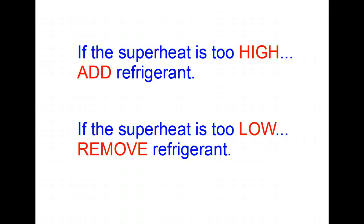If your superheat measurement is too high, you need to add refrigerant. If the superheat is too low, you need to remove refrigerant. Remember, if you're adding refrigerant, add only a little at a time — because removing refrigerant to adjust the charge is painstakingly long and detailed, requiring recovery machines and proper procedures. So when adding refrigerant, add just a little bit at a time.